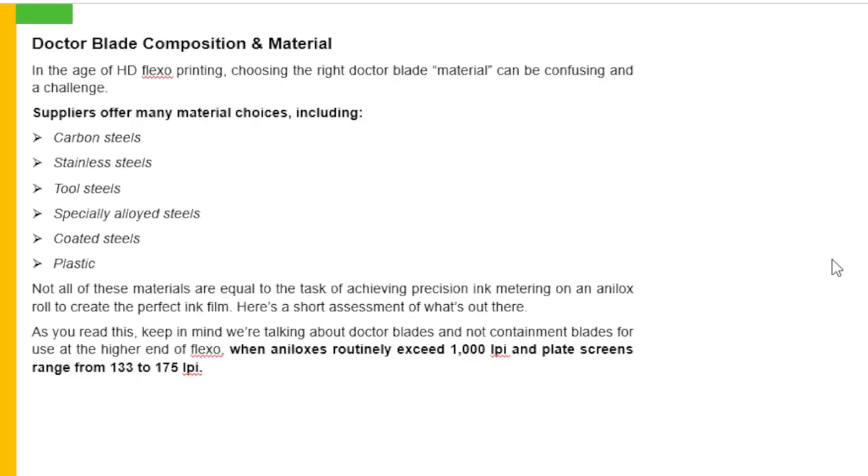Doctor blade composition and material: in the age of HD flexo printing, choosing the right doctor blade material can be confusing and a challenge. Suppliers offer many material choices including carbon steels, stainless steel, tool steels, specially alloyed steels, coated steels, and plastics. Not all of these materials are equal to the task of achieving precision ink metering on an analog roll to create the perfect ink film. Here is a short assessment of what is out there — we are talking about doctor blades and not containment blades for use at the higher end of flexo, when analogs routinely exceed 1000 LPI and plate screen ranges between 133 to 175 LPI.